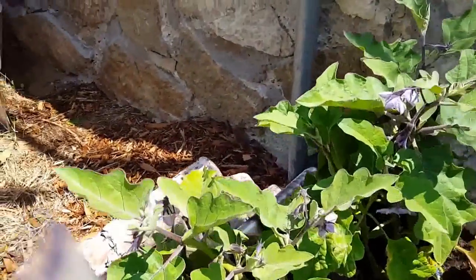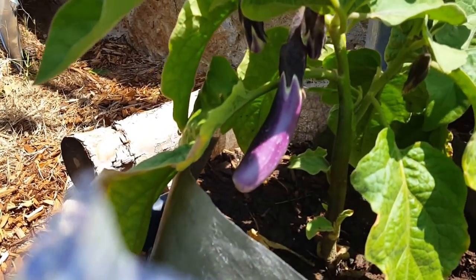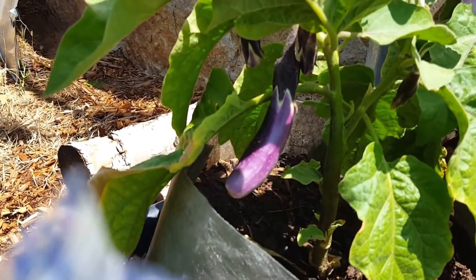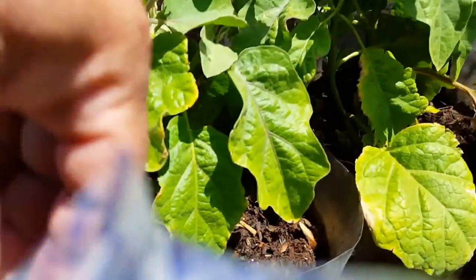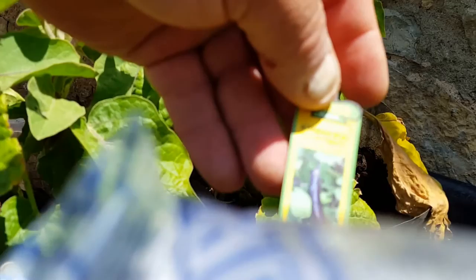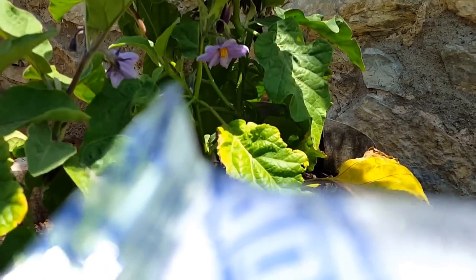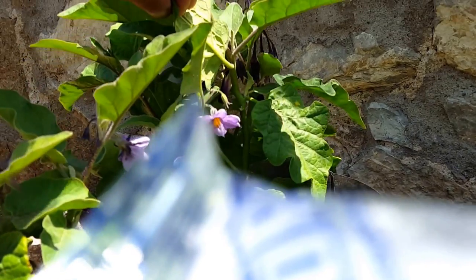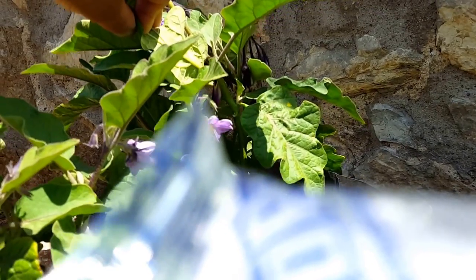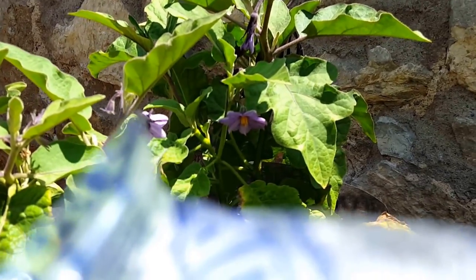These here are a couple of eggplants, and I checked this out yesterday — I was really happy to see this because I didn't think anything was growing. These are the Ichiban eggplants, and sure enough there are a couple little fruits on that one as well. So that's nice — really happy about that.